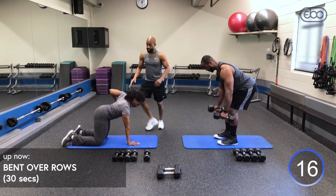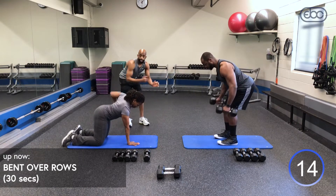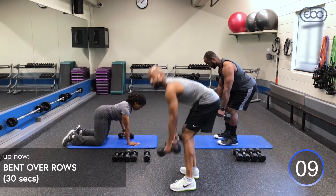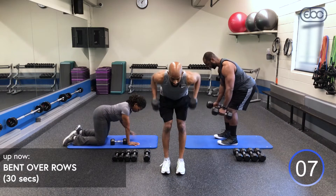You can see Judy is doing our modified version — she's just switching dumbbells. We've got 10 seconds remaining. Again, continue to breathe. Inhale, exhale, head down.